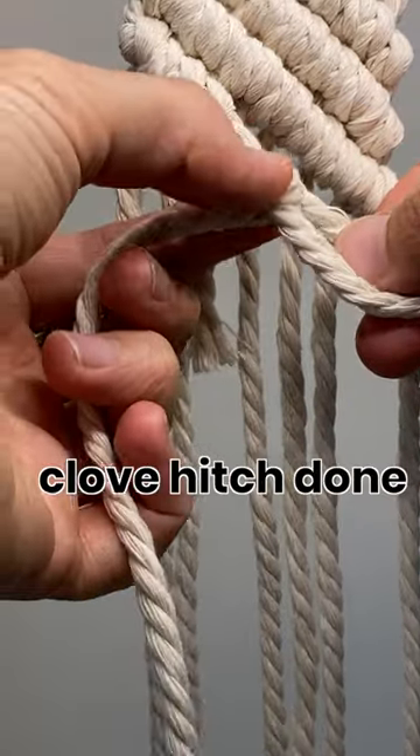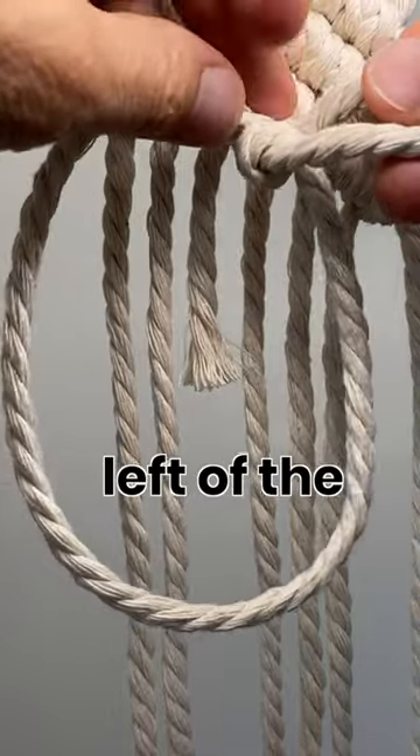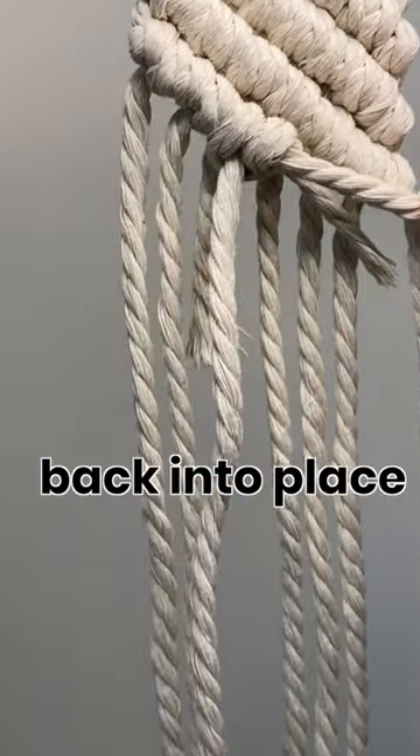Now you have half of the double clove hitch done. So take the end again, go back over the top — you're going to the left of the first knot you did — around the back and through the opening again. Now you just push those back into place.